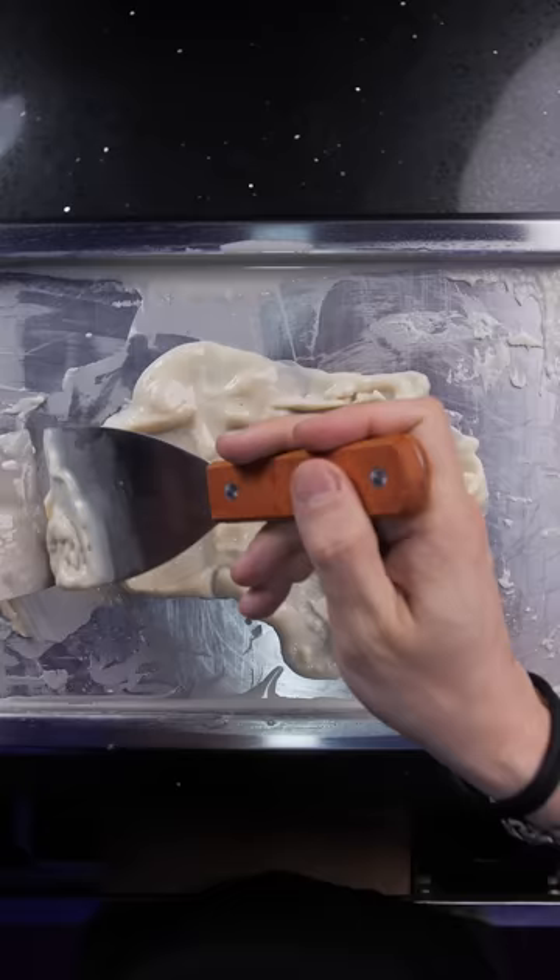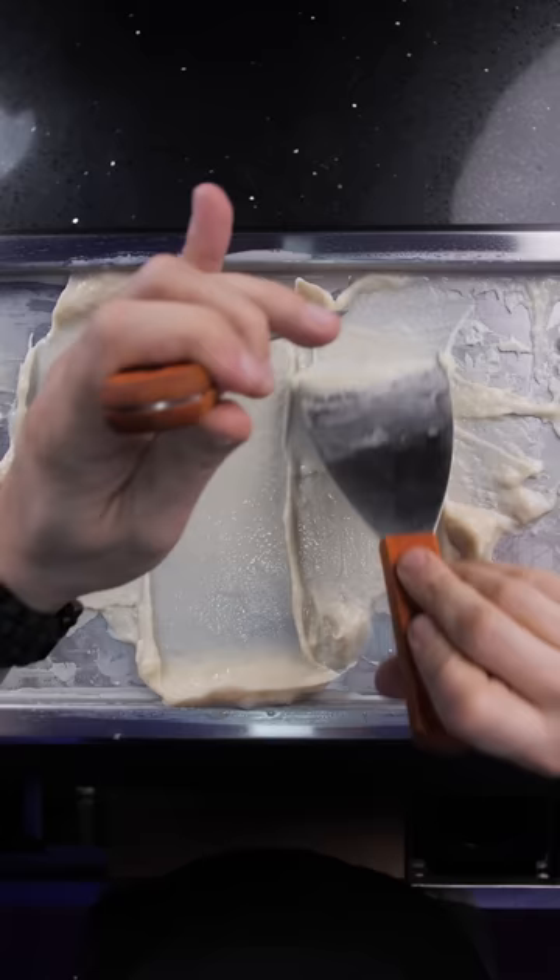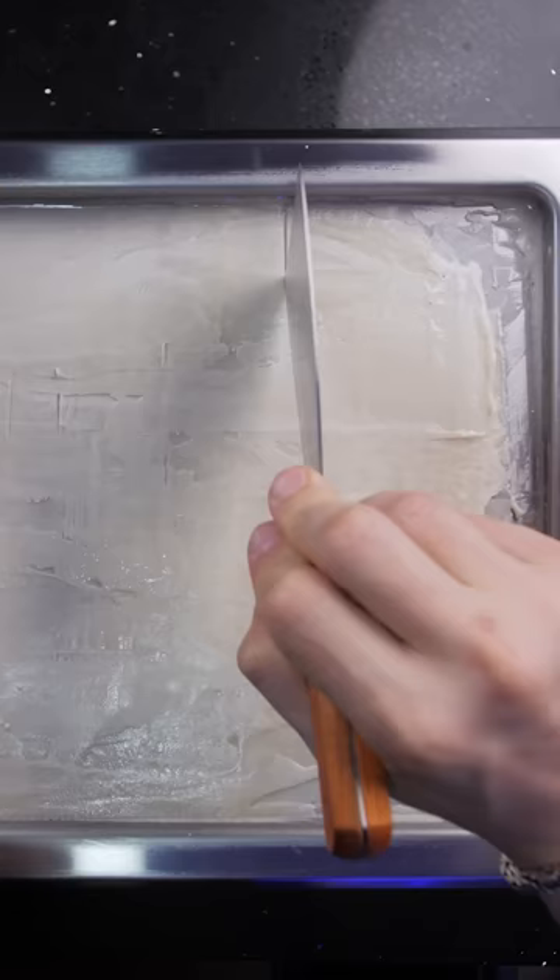Let's mix it in a cup and pour it onto the cold pan. We're supposed to move it around with spatulas as they do at Benihana's until it becomes dense. Then spread it out into a thin layer and wait until it's solid. Now let's roll.